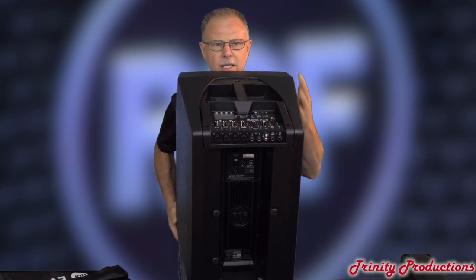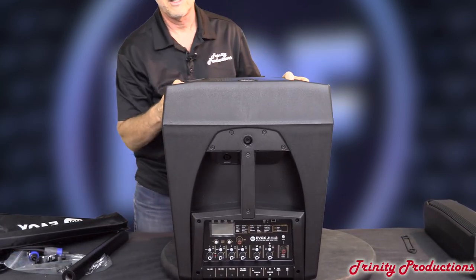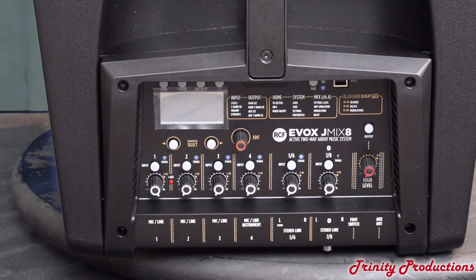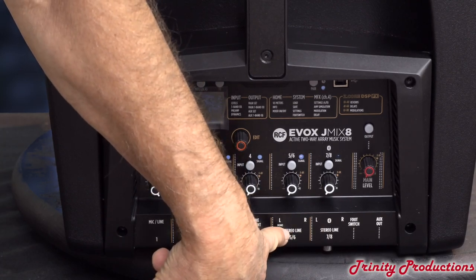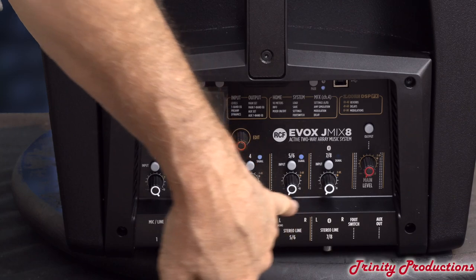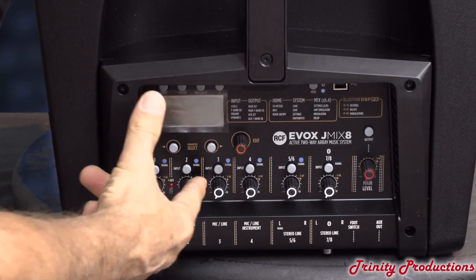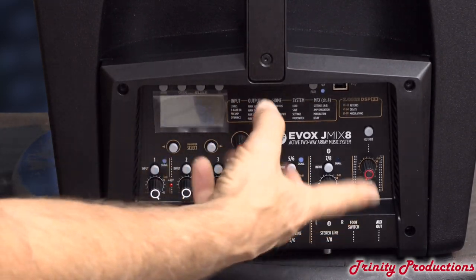We're going to flip this thing down and take a look at the mixer portion of it. The camera is zoomed in on the mixer. First one is a mic line input, another mic line, another mic line, mic line instrument, stereo line in and stereo line in. There is a footswitch and an aux out. Master level here. These are all level controls, and these are going to be select buttons that select different things depending on input levels and what comes up on this display.